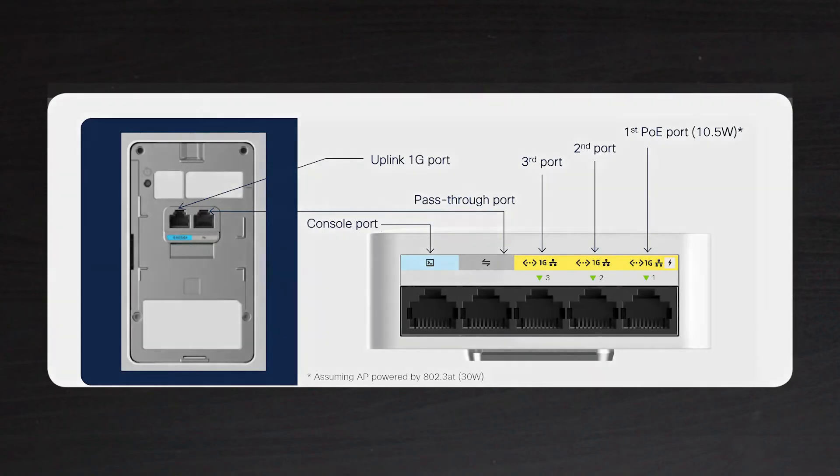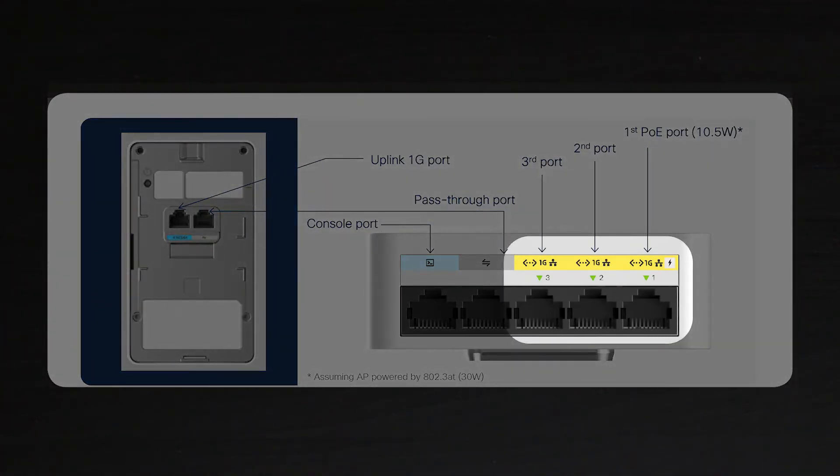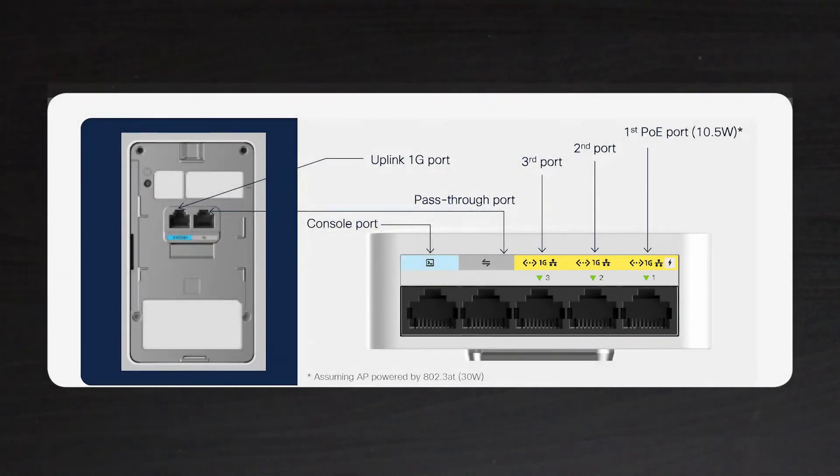The second option is to use the RLAN ports — the yellow ones — that actually allow you to treat your wired clients as wireless clients and apply, for example, the same security policy as a client connecting wirelessly. That makes it a lot easier to manage wired devices for the network admin.